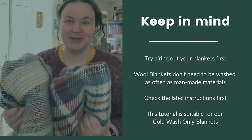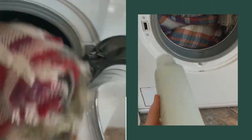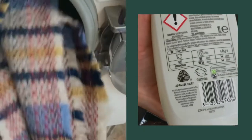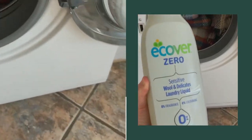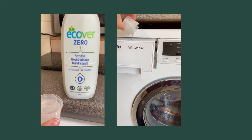So I'm going to show you how easy it is to wash them. Don't overload your machine — I'm just putting two blankets in one load. Use a detergent that's suitable for wool and look for the Woolmark logo on the back. I'm just using half a cup of detergent.